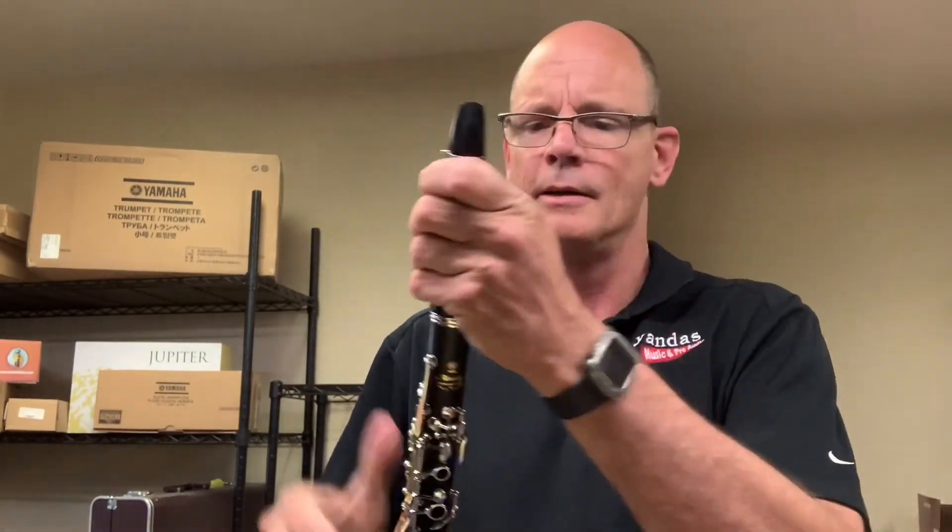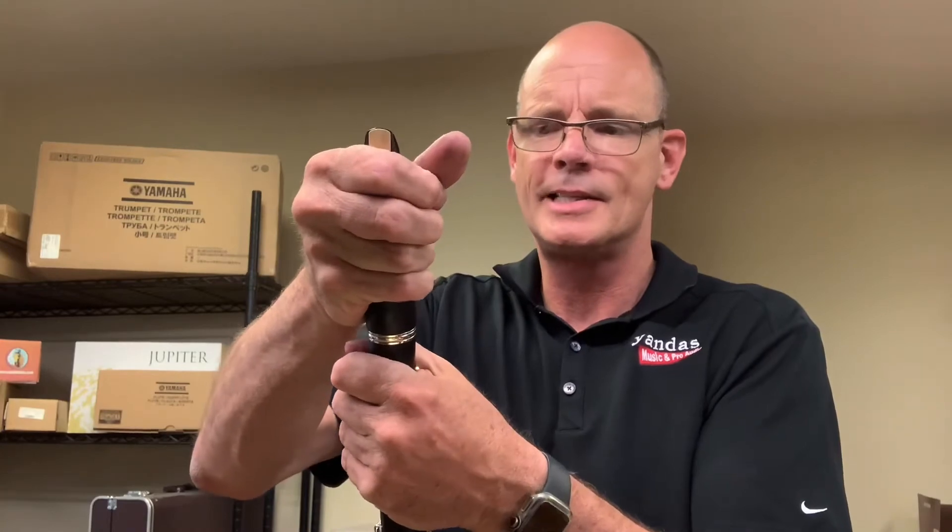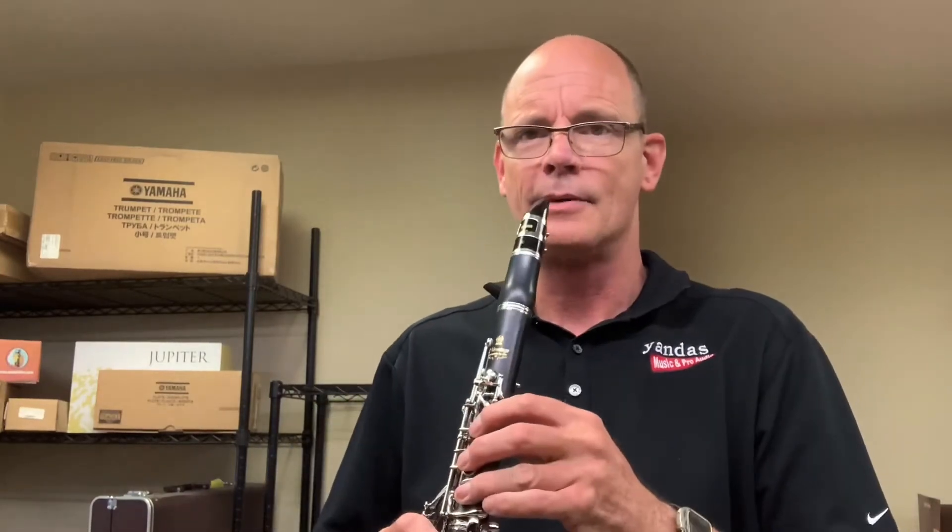When you put the mouthpiece on, the reed lines up with the thumb hole on the back. Thumb goes under the thumb hook and you're ready to go. That's it for assembling the clarinet.